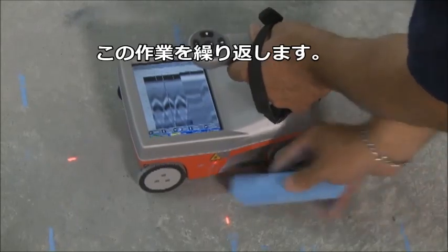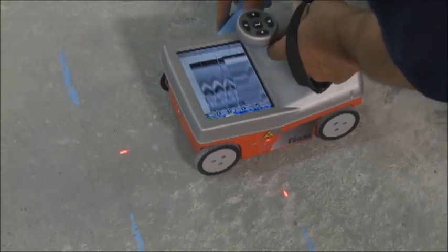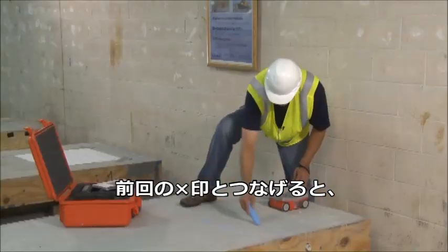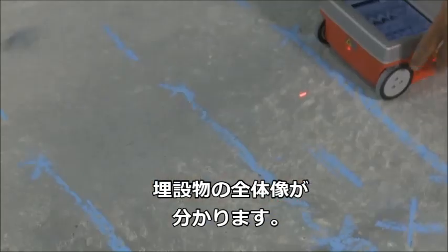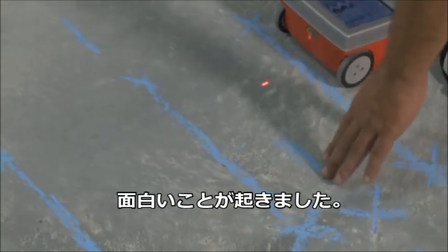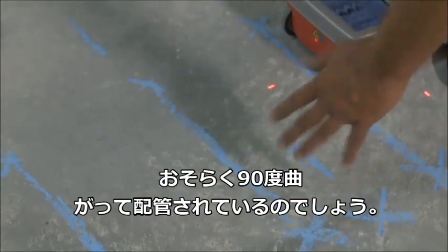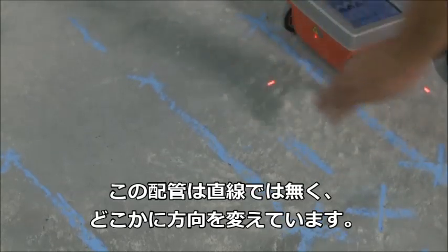I roll forward and back again, placing lines where the backup cursor bisects a hyperbola, and continue that process throughout. I place an X between the lines I've drawn and eventually connect the X's, mapping out where rebar or other targets travel in one direction. In this case, the PVC did not show up in a certain area, meaning it either ended or turned left or right — I can't determine that without more scans.